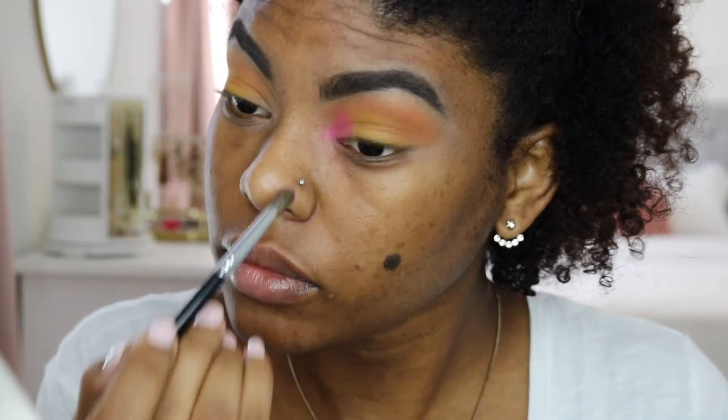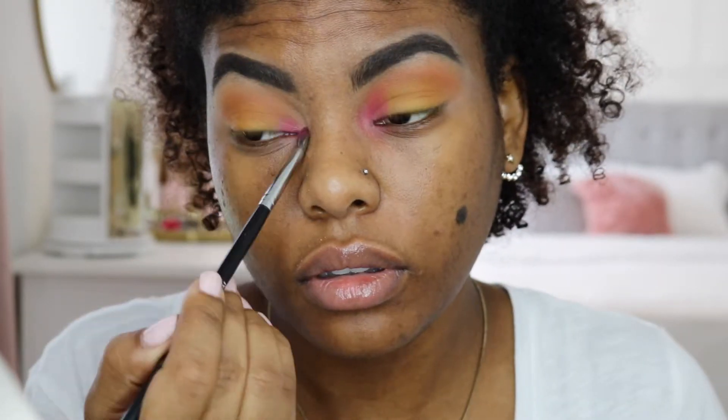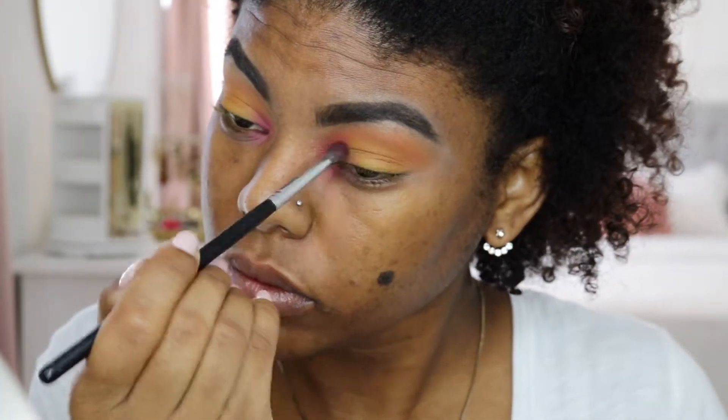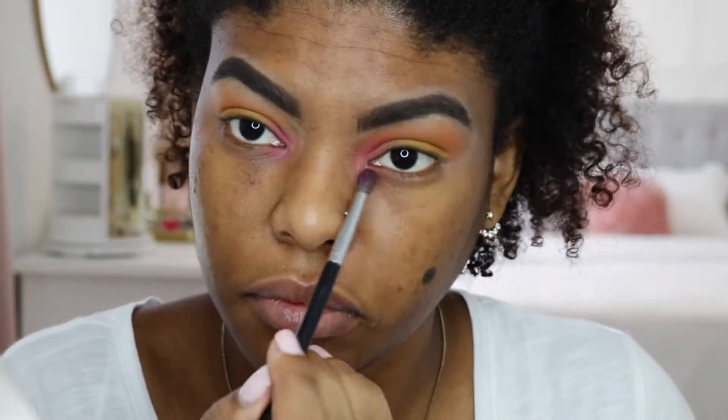Just like this pink — it's an amazing color in this palette and I absolutely love it. It's so pigmented and so creamy. Also, in case you guys were wondering what brush I was using, this is the Morphe M506.